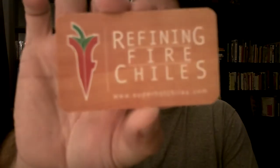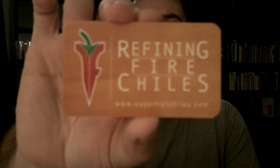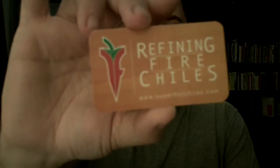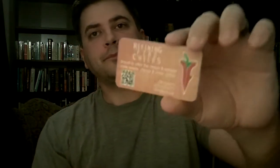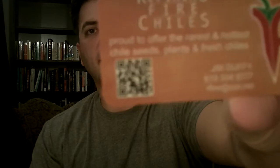Check out Jim Duffy at Refining Fire Chilis. You can find his website at www.superhotchilis.com. They're proud to offer the rarest and the hottest chili seeds, plants, and fresh chilies. If you're tech savvy and you have one of those scanners, go ahead and scan that — it'll take you right to the website on your smartphone.